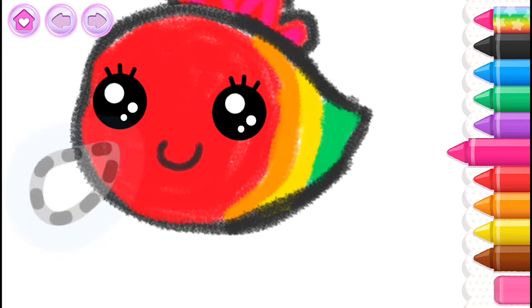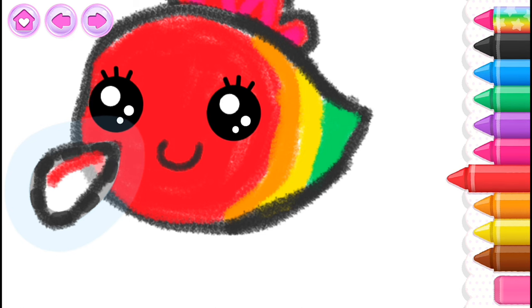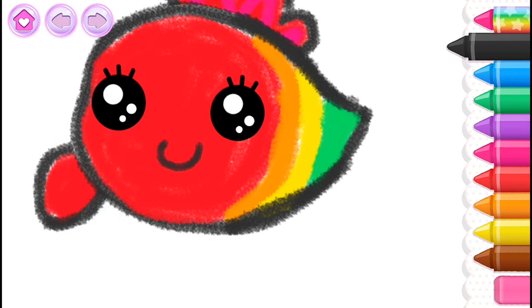Add two little flippers. First one, black. Red! Black! And the other.